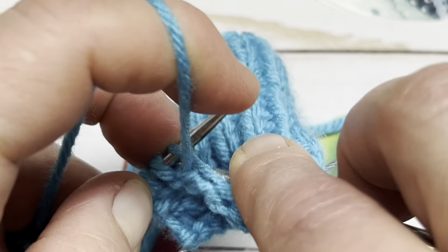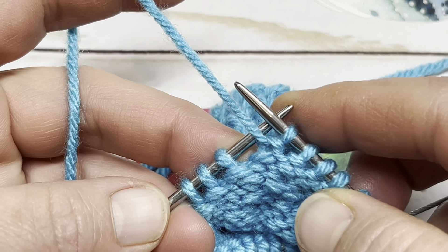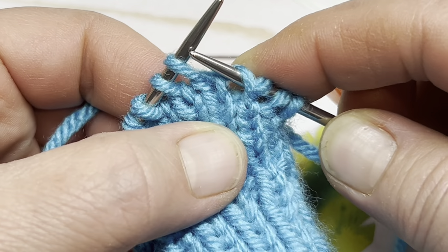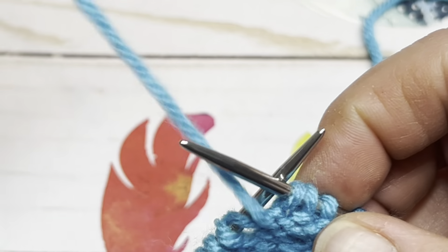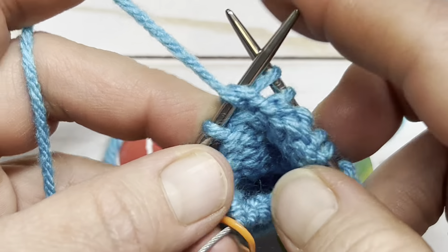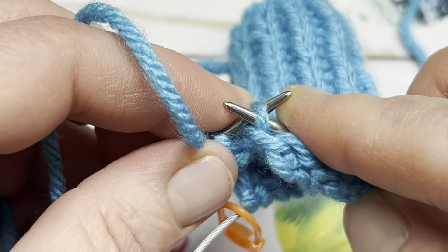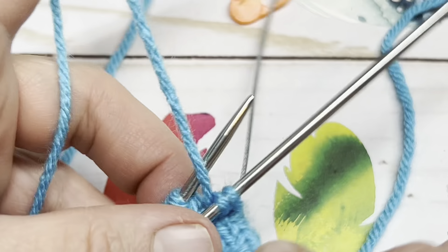We're going to do the same thing — pick up that wrapped stitch. Sometimes when you're picking up the wrap stitch from the purl side it's easier to turn your work around so you can see the knitted side, then you can see that wrap stitch. I just reach down and pick it up with my needle like that. Now I can turn my work back around and purl those two together. Now we need to wrap the next stitch: slip it over to the right needle, pass the yarn behind the stitch, slip the stitch back to the left needle, and bring that yarn back to the front of the work. Turn your work around and we're going to repeat this same procedure.